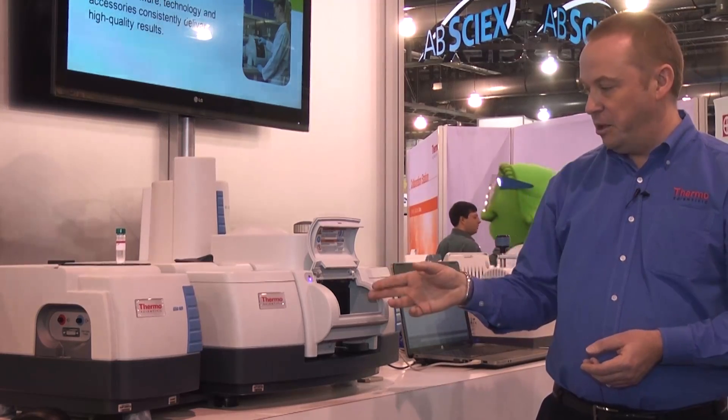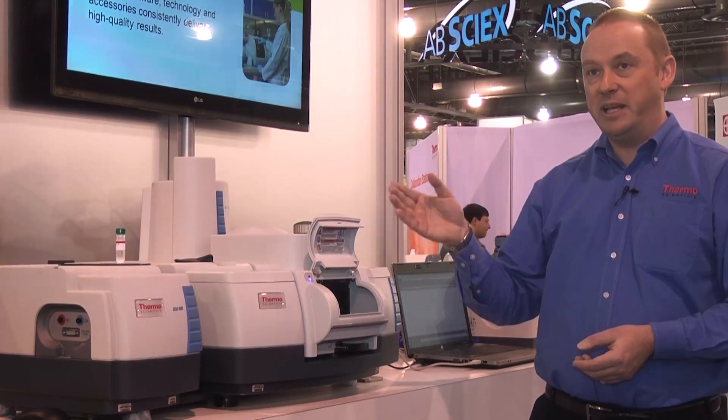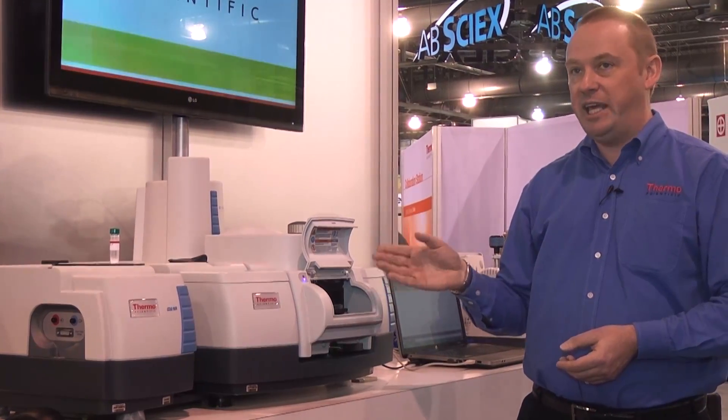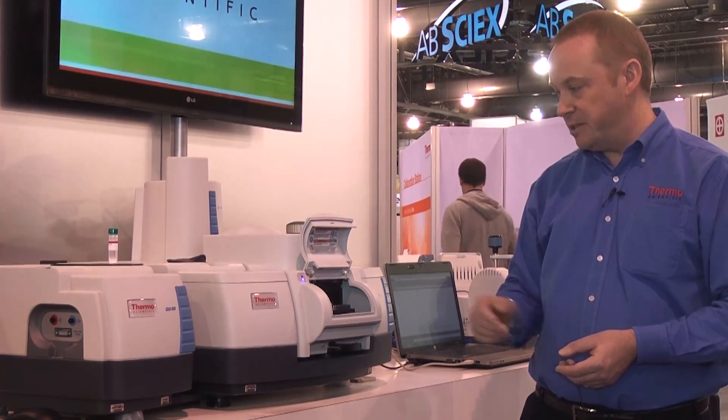There's a nice little video camera that points down at the sample so you can see the sample that the Raman laser is pointing at, making it extremely easy to locate the sample and obtain a very good Raman spectrum of it.